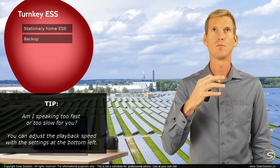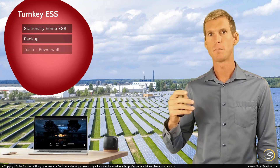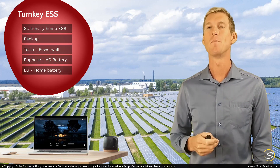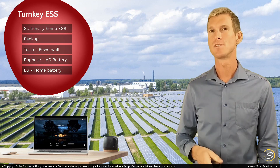At the moment, the three biggest players in the market for the stationary home ESS are Tesla, which calls their system the Powerwall; Enphase, which calls it the AC battery; and LG, which calls it the home battery. So there are different names, but most of the time they're referring to somewhat the same kind of system.